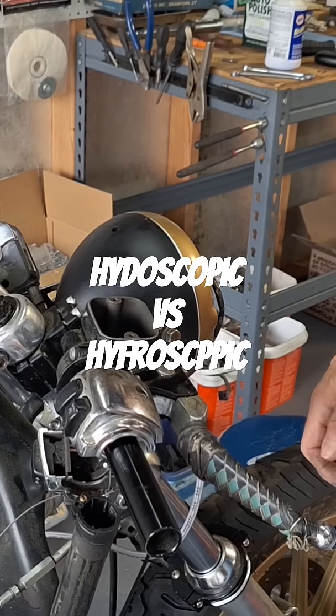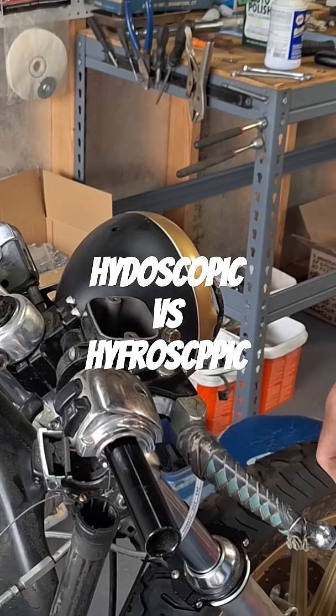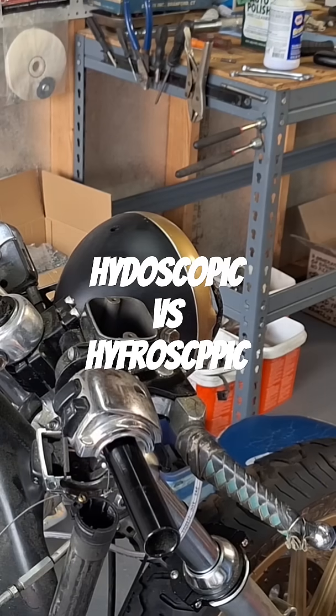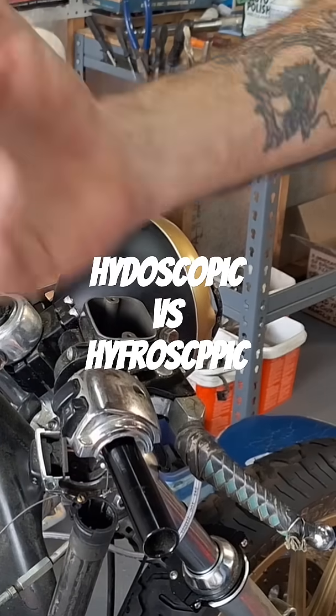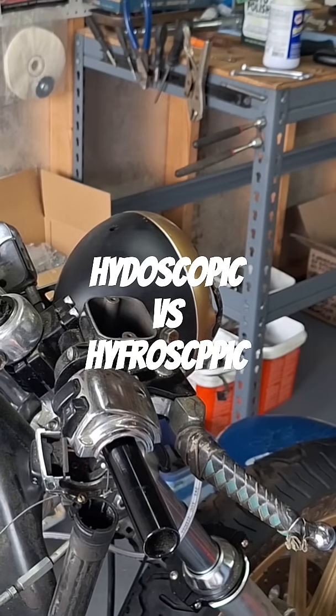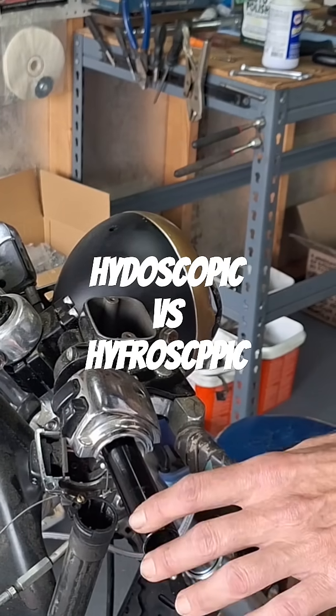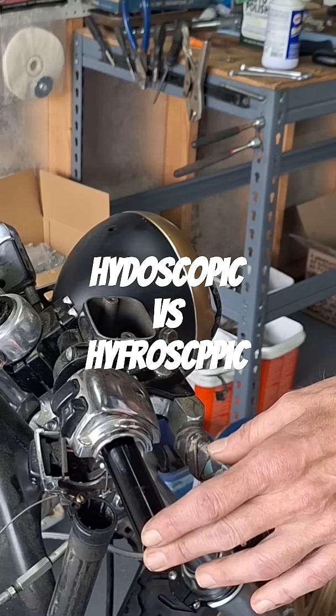DOT5 does wear out, but DOT5 is hygroscopic, which means it's prone to aeration. So you don't want to take a bottle before you put it in and shake it up, because you'll get little air bubbles in it, and then you'll have to wait when you're trying to bleed it because you'll have all these little extra air bubbles in there.